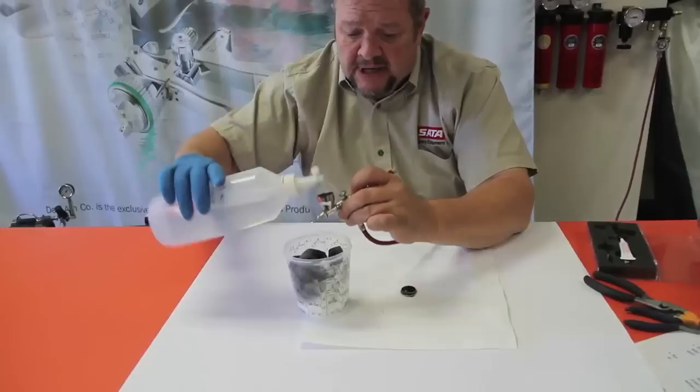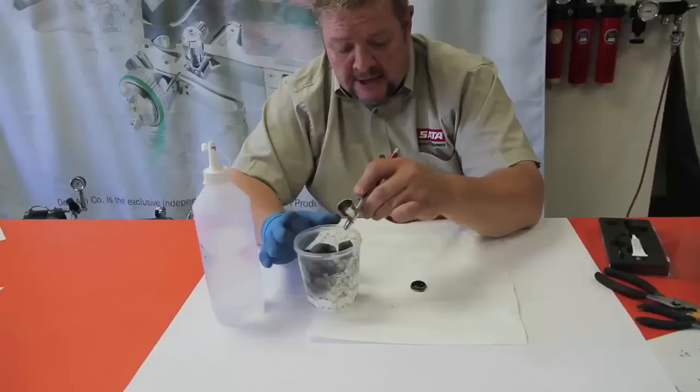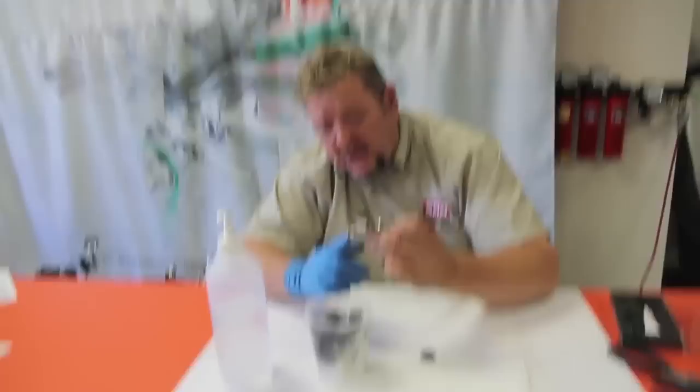Now, we still have paint that's going to be between there and the tip that's inside that gun, and that has to be cleaned as well. So I'm going to put a little bit of water in there and blast through that. And this is what we call back flushing.